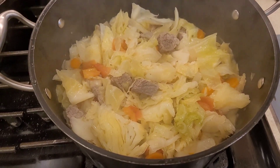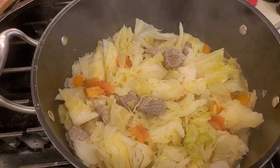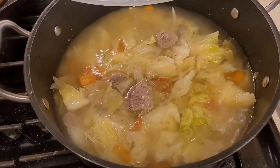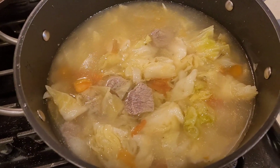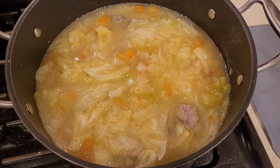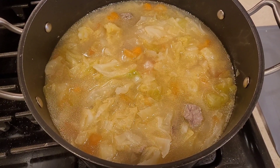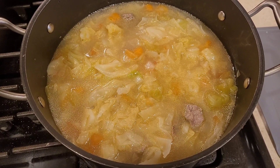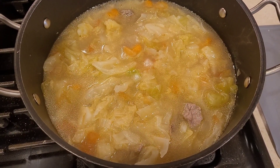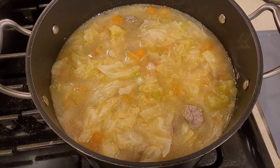Now I'm gonna add the water. Give it a little mix — see how nice that looks. We're gonna bring this to a boil, and once it starts to boil we're gonna reduce the heat to medium and cook it for 45 minutes.